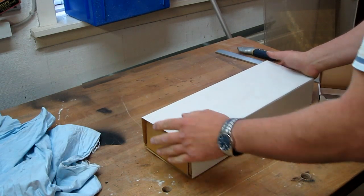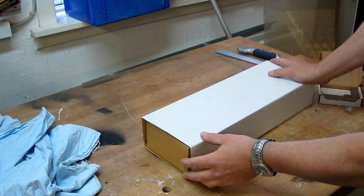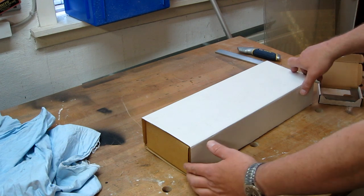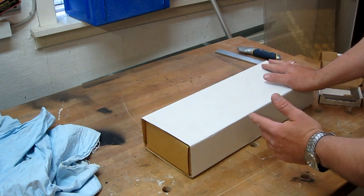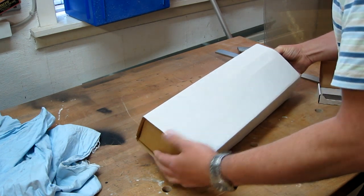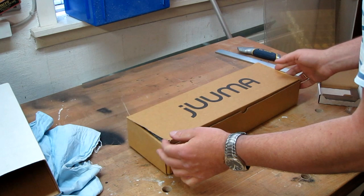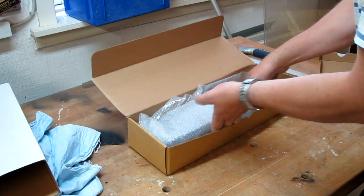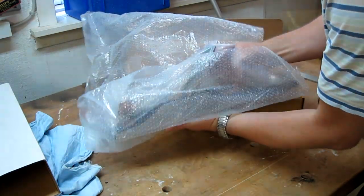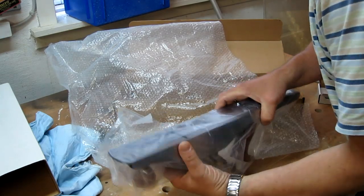I got this new bench plane, a Chinese-made copy of the Lee Nielsen planes — Juma, I don't know if that's pronounced right. Let's unpack it and check how flat the sole is, if the sides are square, and we'll try it out of the box. Then I'll hone the blade and give it another try to see how well it cuts. It's a number six, a small jointer, wrapped in plastic and sealed in its own plastic bag with lots of oil.